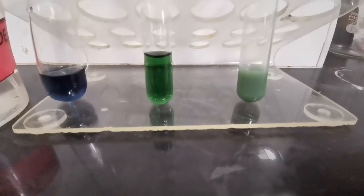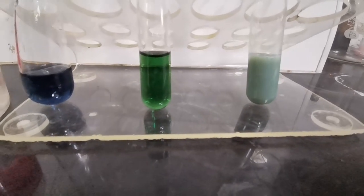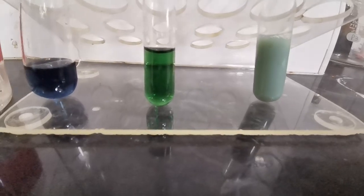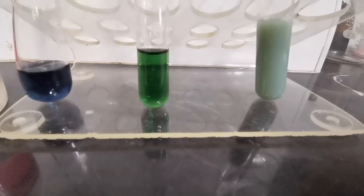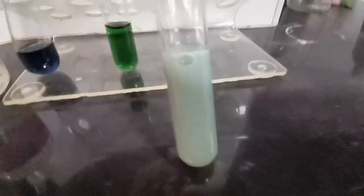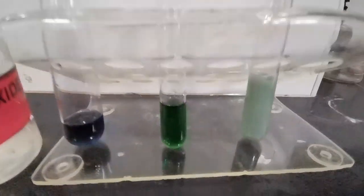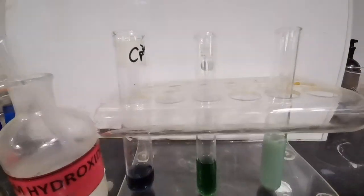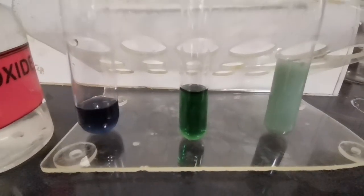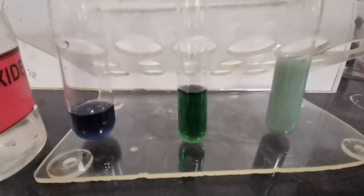Then we add aqueous ammonia in excess. On addition of aqueous ammonia in excess, more of the precipitate is being formed because whatever chromium ions were left that did not react with ammonia are now forming a precipitate. So on addition of aqueous ammonia in excess, the gray-green precipitate remains and is insoluble. In summary: NaOH gives a green solution, while ammonia gives a green precipitate.